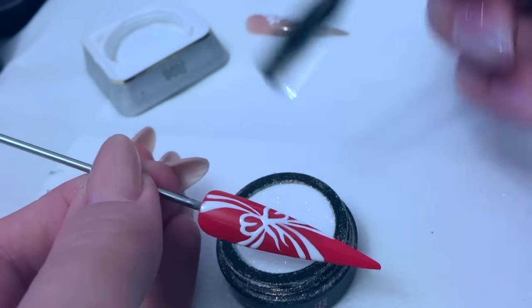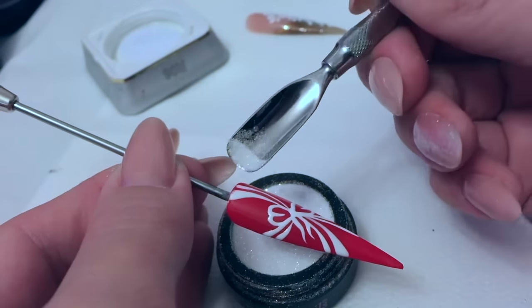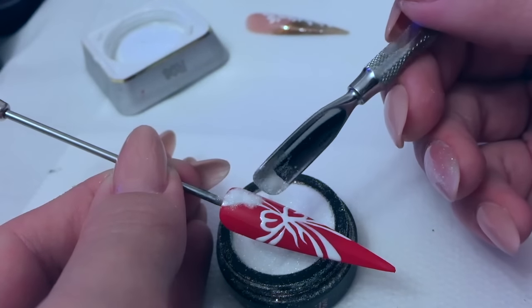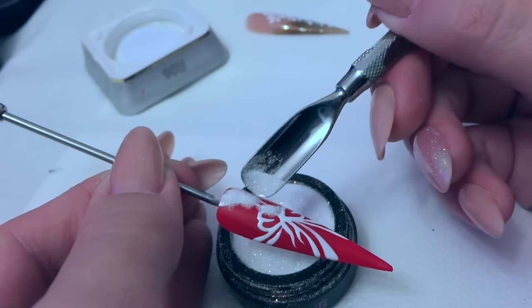I'm just going to use my cuticle pusher to pick that glitter up and place it over the top of your gel. Obviously it's a wet gel so it's going to stick to it.